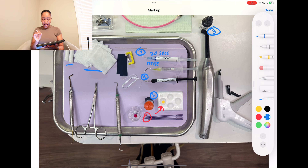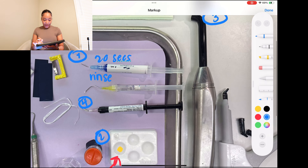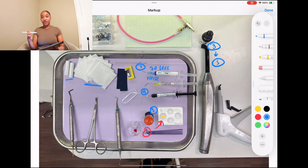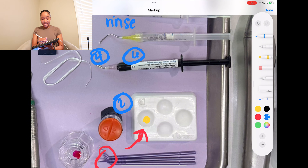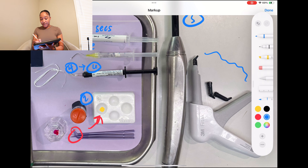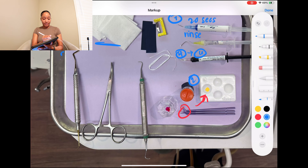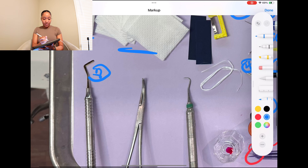After the flowable is placed and put into position, you're going to go back with the curing light — step five. You want to cure and polymerize that flowable. After that's done, your dentist is probably going to ask for flowable again — that's step six. And after that, this is when we get our packable — step seven. Once the packable is placed, this is when you need your PFI — that's step eight.